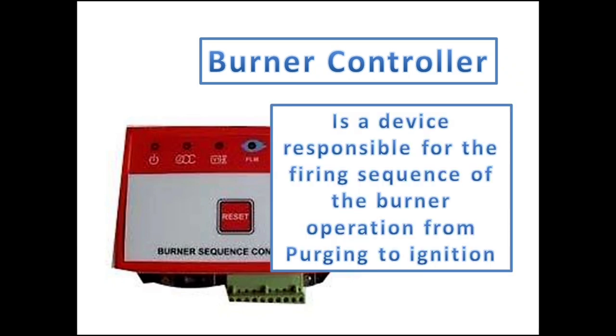The boiler burner controller is the device responsible for the firing sequence of the burner operation, including the preparations prior to starting until the ignition.